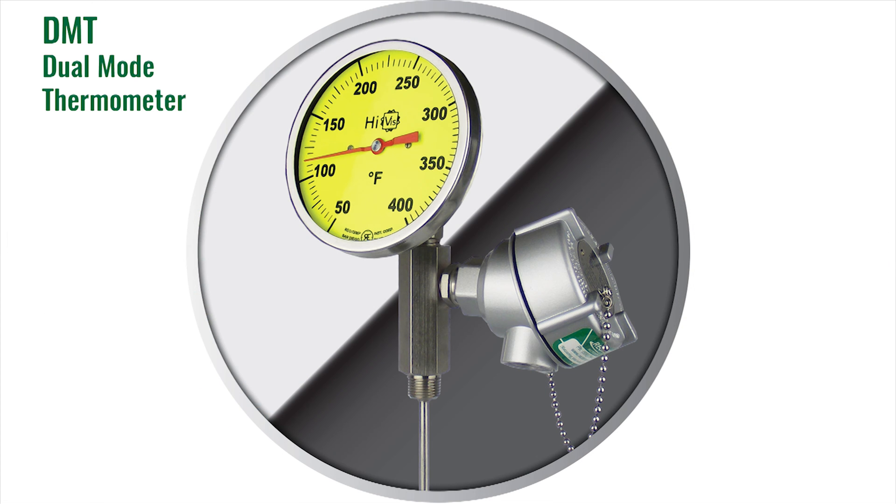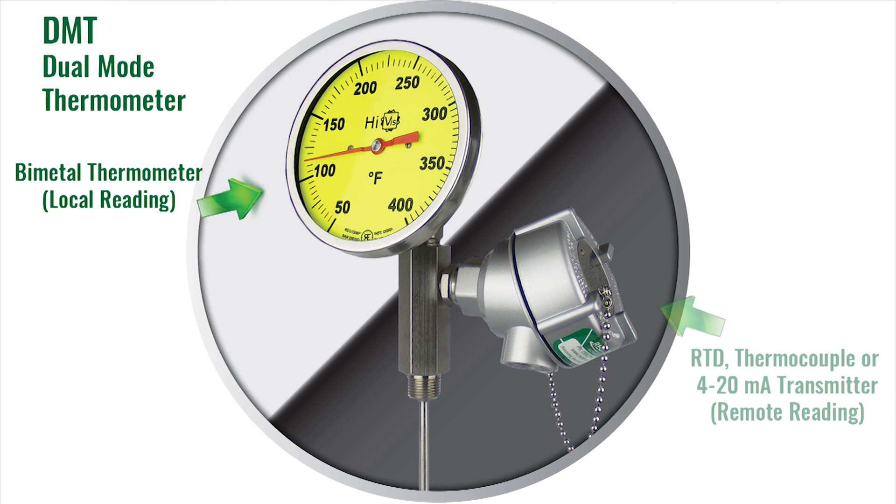Now let's talk about the components of the DMT. The first temperature sensor is a bi-metal thermometer. It uses a bi-metal coil to determine the temperature and gives a local reading, allowing a passerby to check the instrument at the physical location. The second temperature sensor is either an RTD or thermocouple, which provides a remote electrical reading back at the control room.